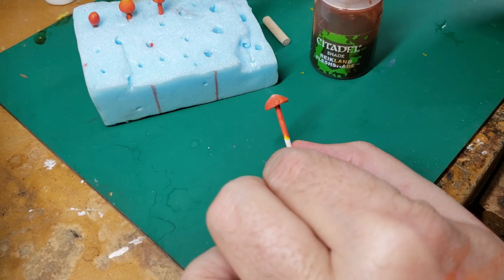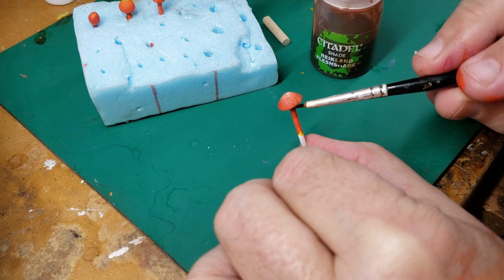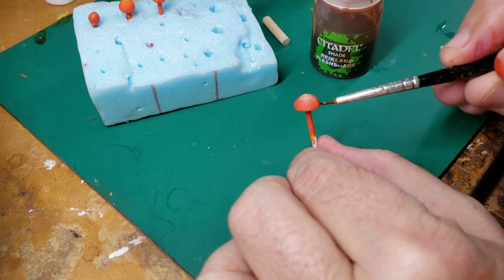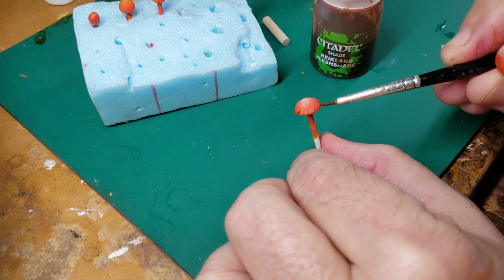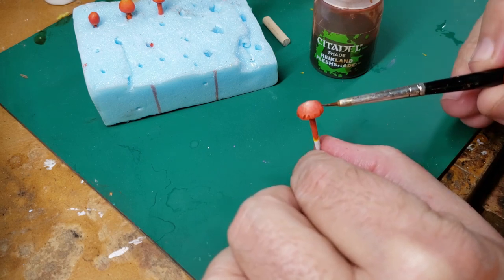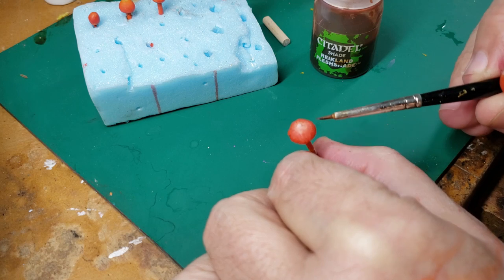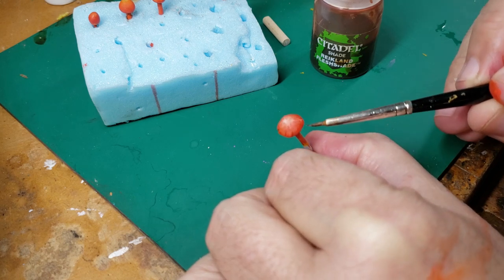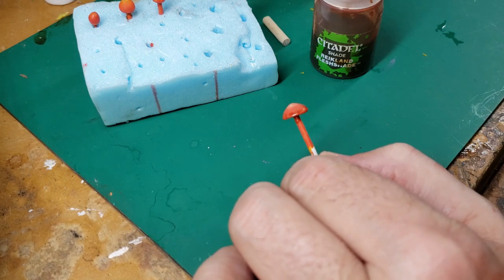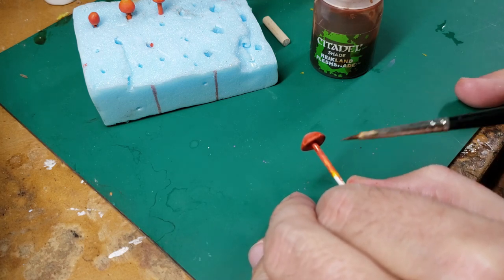Lastly I'm going to use a little bit of Reikland Fleshshade again, because it has a generally red tone, and I'm going to put some under the cap and around the very outside. We're just building up layers of translucent shade until we get the effect we want. You'll notice I'm using the shape of the brush to do the blending, so I don't get a solid line around the outside of the fungus — I get these little stripes that will blend into the layer above them.